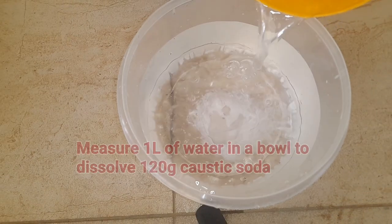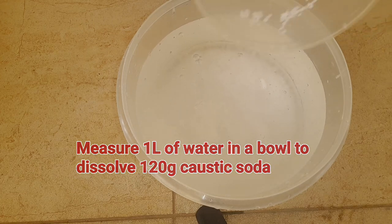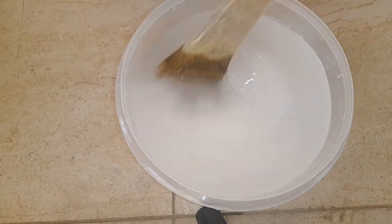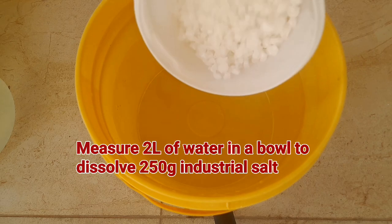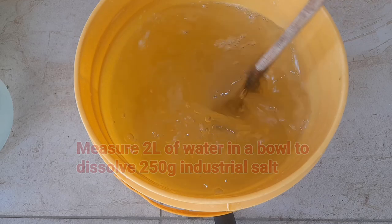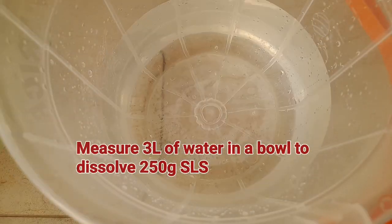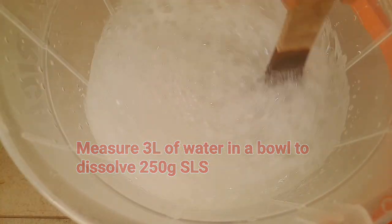The next step is to measure one liter of water into a bowl and dissolve 120 grams of caustic soda into it. Measure two liters of water in another bowl and dissolve in your industrial salt. Measure three liters of water in another bowl and dissolve in your SLS. Make sure to stir very well so as to allow the chemicals to dissolve properly and fast.